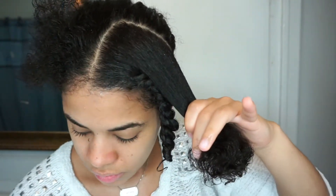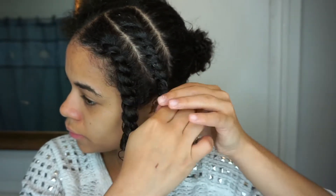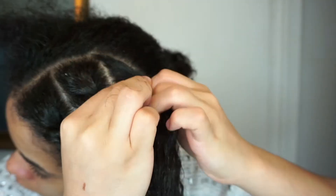I'm starting the second section at the same thickness, about two fingers. It's important that you comb your hair thoroughly, making sure there aren't any knots. I'm grabbing some product and applying it on my ends and throughout my hair. I did notice I applied a little too much product for this hairstyle, so please make sure to just grab a decent amount — not too much — because I had a little bit of white residue at the end and we don't want that.